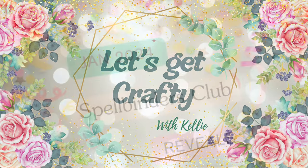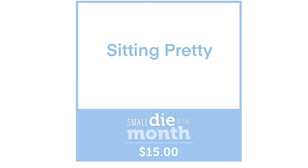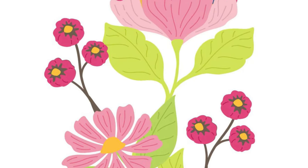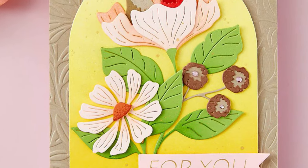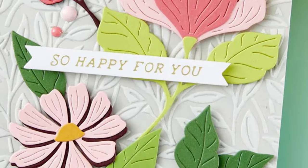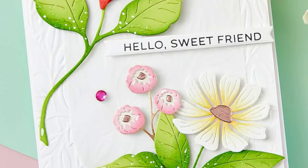Hello everybody, welcome to January 1st — happy New Year's everyone! Let's have a look at our club kits for the month, starting with our Sitting Pretty Small Die of the Month. This has a lovely set of florals — a lovely big floral that'll fill the front of your cards, and they're a different style of floral to what we've had in our past club. And those two little birds that you can tuck into the flower are just adorable.